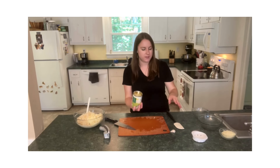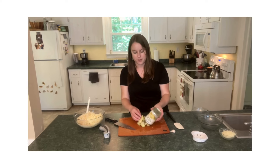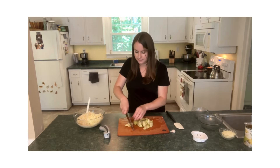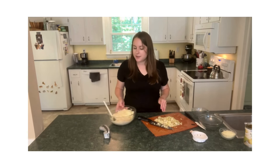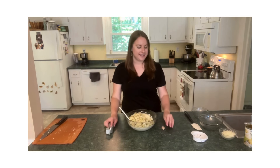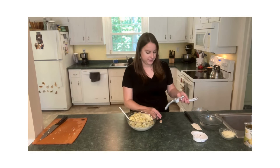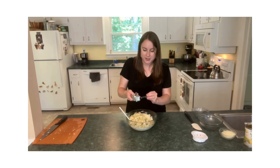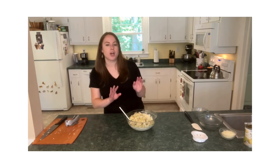Artichoke hearts, which I've just finished draining, we also want to chop up a bit more. I just gave those a rough chop and we can add those artichoke hearts to the bowl now. The last thing to add is just a garlic clove, and I'm going to use my mincer because that's a little easier than chopping it by hand. All right, garlic is in there now.